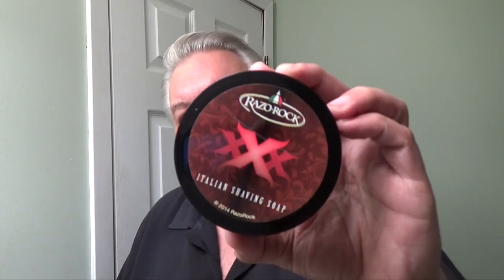Hey everybody, welcome back to Wet the Face. Today I reached into the den and pulled out something I haven't used in a while, but has been touted as probably one of the best shaving soap scents to come along. The soap I'm talking about is Razor Rock Triple X, and if you've ever taken a whiff of this — it's very nice, very very nice.